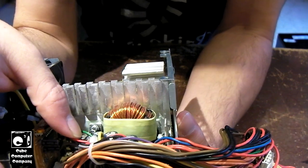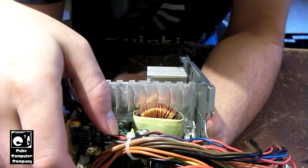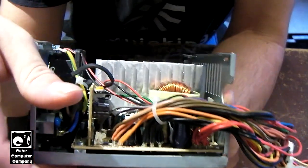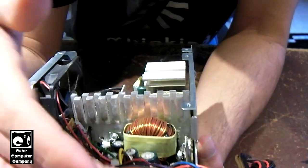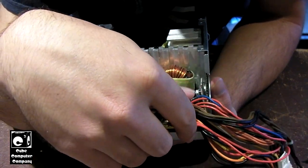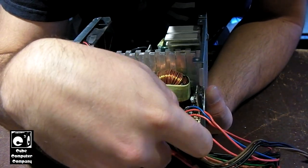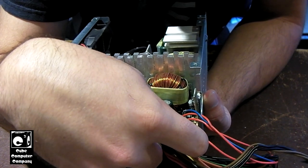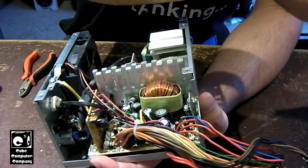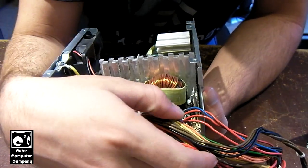This thing is another example of a Heinz 57 mixture of caps — we have Teepo, we have Chemicon, we have LTCH, we even have a Rubicon capacitor in here. I'm going to safely assume that's for 3.3 volts. So 3.3 volt is over here, 5 volt output is over here. I'm going to say these two big capacitors are likely for the plus 12 and plus 5. That's a lot of capacitor for the 5 volt rail — you would typically see that on older units that have their outputs heavily on the 5 volt rail. 22 amps on the plus 5 isn't too awful heavy, but it is pretty hefty.